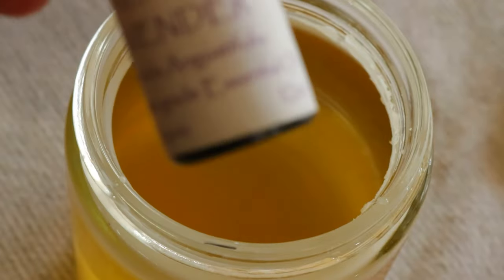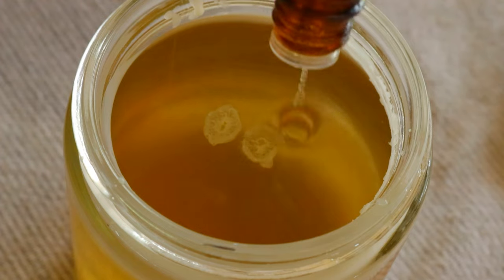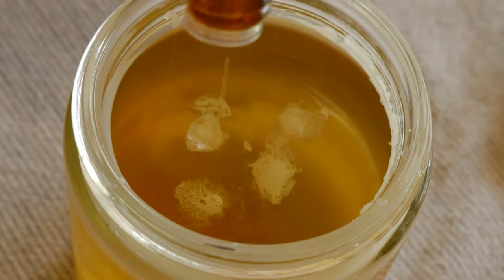Then bring the water to a boil. Turn the heat down to medium and stir the wax occasionally until completely melted. You want to make sure that no water spills into the pitcher.